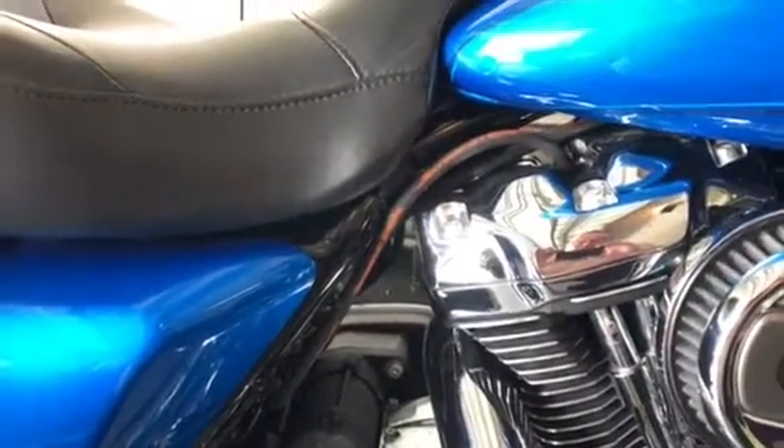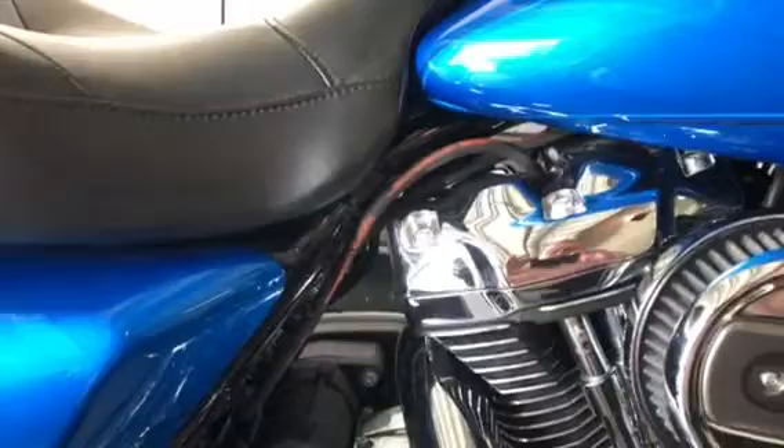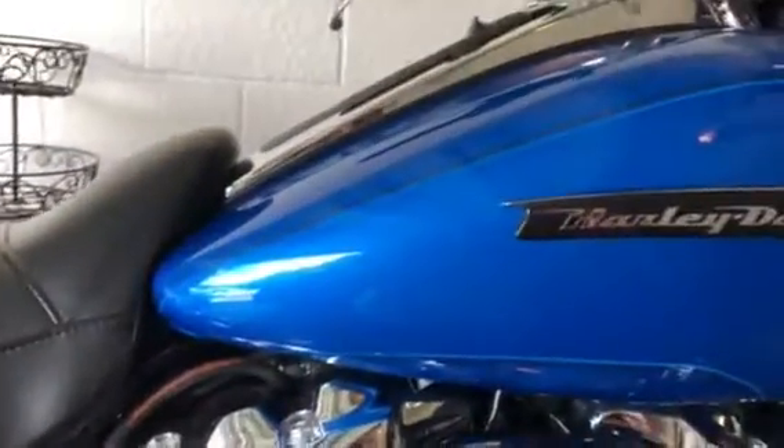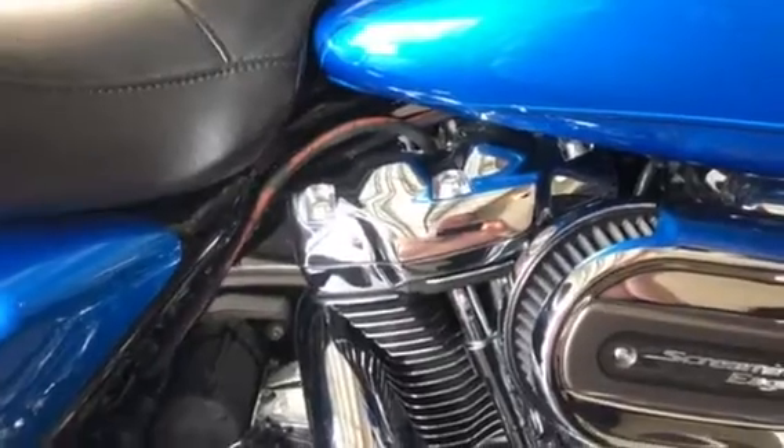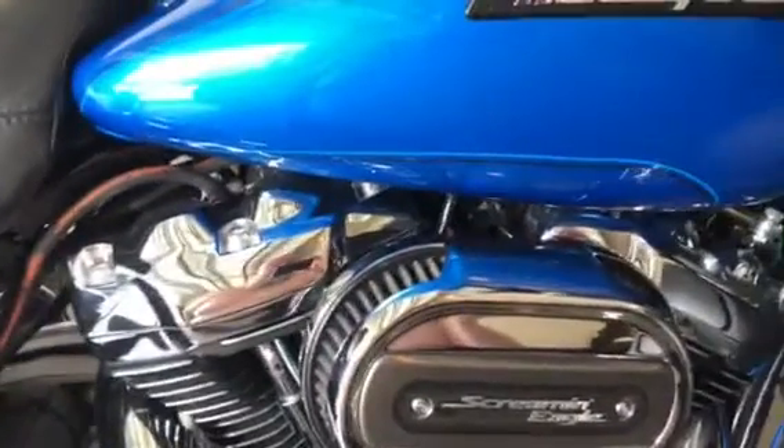Hey guys, it's Frosty 8415. I got Powder back from the dealership. We never did figure out what it was — it jumped into parade mode for some reason. I don't know why, but it did.